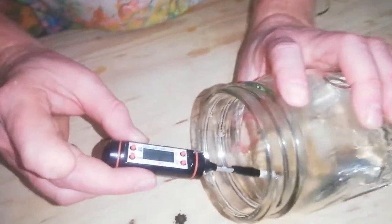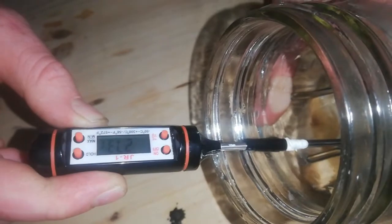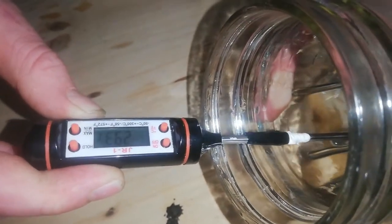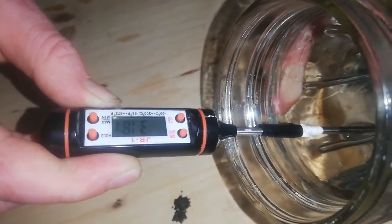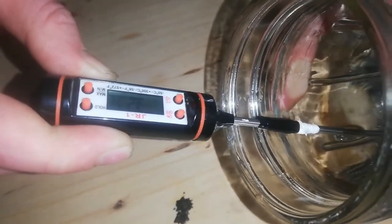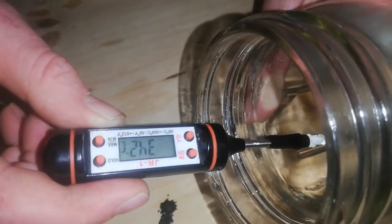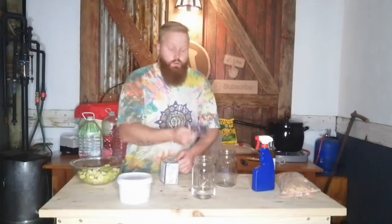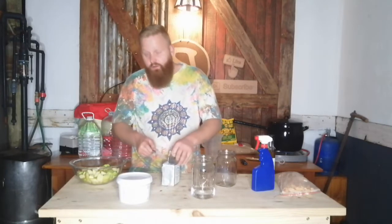Anton was very specific about the temperature we need to rehydrate the yeast at. The thermometer is the wrong way around, but he said we need to do it at 35 degrees centigrade. Let's quickly test it — we're at 34.2 degrees, so that's close enough to 35.